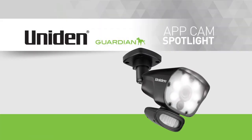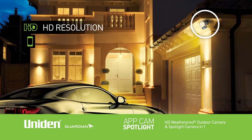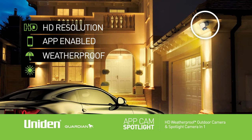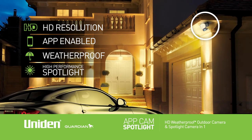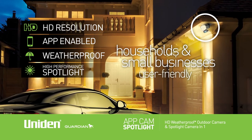Uniden's Guardian AppCam Spotlight is a two-in-one security camera and sensor spotlight. This HD resolution app-enabled weatherproof camera with high-performance spotlight is designed for households and small businesses that want to use a friendly camera to keep them guarded.